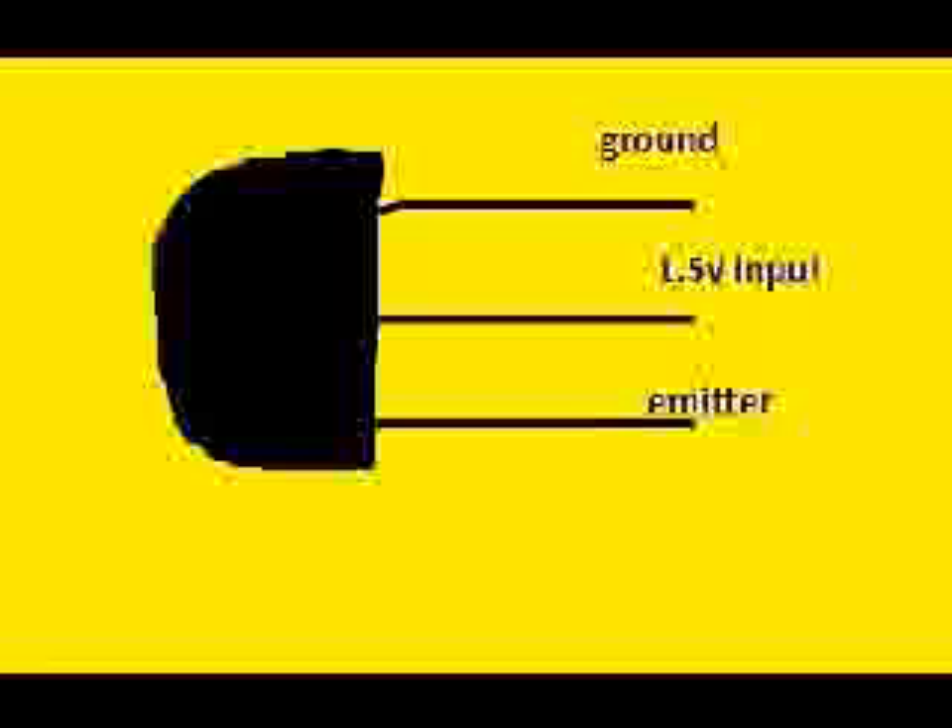Hi there guys, this is what your transistor, the 2N3904, should look like from the top. Your ground pin is going to go straight to your negative terminal on your battery. The 1.5V input is going to go to — I've got a new controller — so it's the top pin on my right-hand trigger. If you put a multimeter across it between that and the negative pin, it should give you 1.5V, and you'll know you're soldering in the right place.